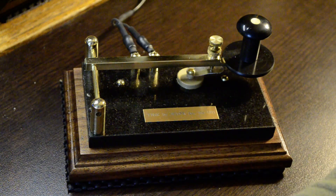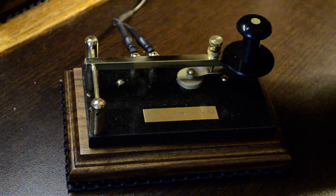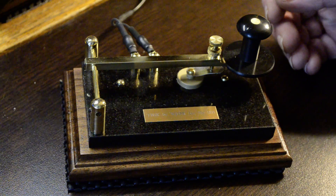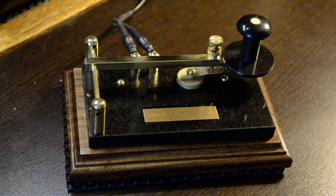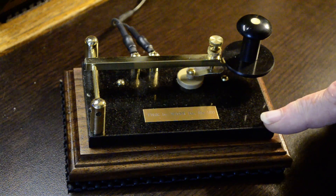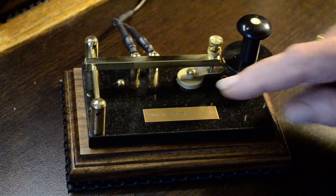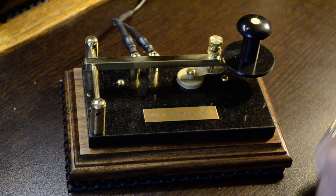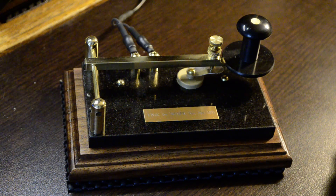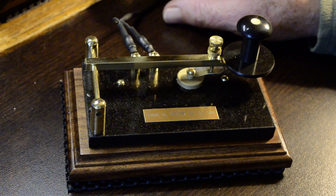Now, before I demonstrate the action, a little bit about the construction. For one thing, that's totally made by hand. Even the knob is free-turned on a lathe, and this gold-tinted mother-of-pearl dot is hand-inlaid, finished, and polished. All parts are polished brass. The base is black granite on an American walnut wooden base, and right here is a brass plate with the origin and your serial number. Even the cable is built by me, and it's made to last a lifetime.